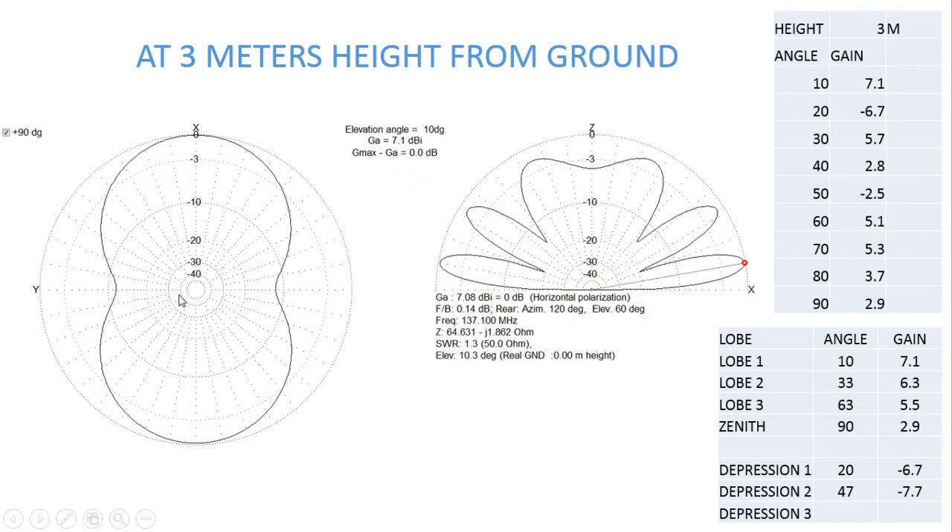At west and east directions you can see two depressions in the bird's eye view. On the right-hand side is the side view of the antenna, where three significant lobes are formed. The lowest lobe is at 10 degrees with a gain of 7.1; the second lobe is at 33 degrees with a gain of 6.3; the third lobe at 63 degrees gives a gain of 5.5; and at 90 degrees the gain is 2.9.